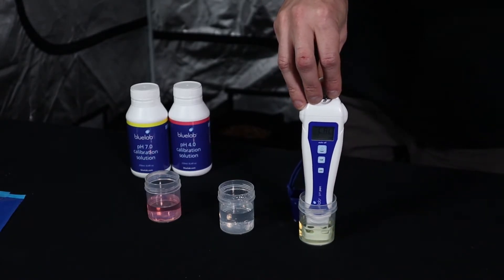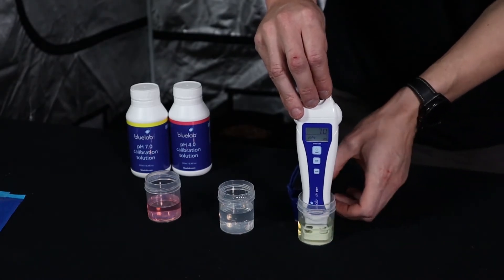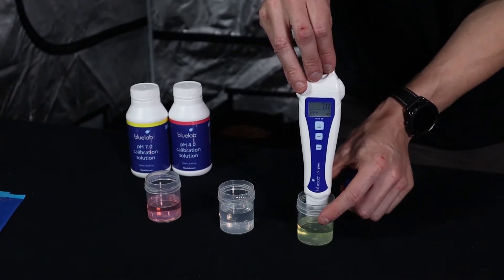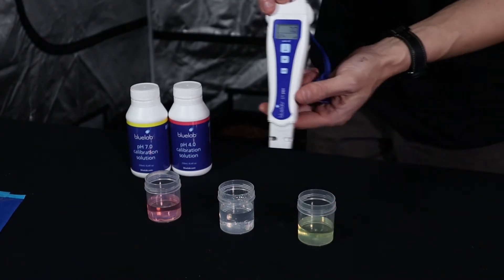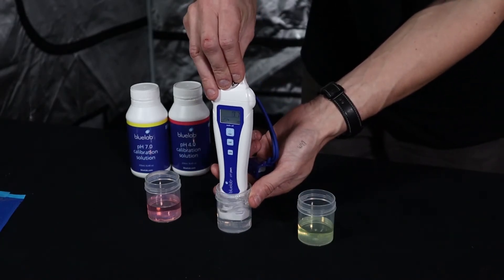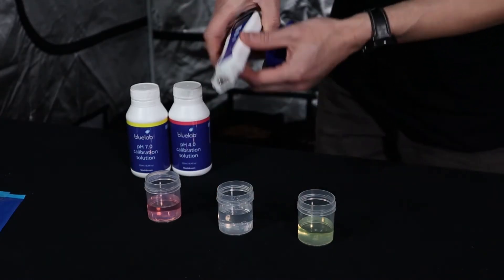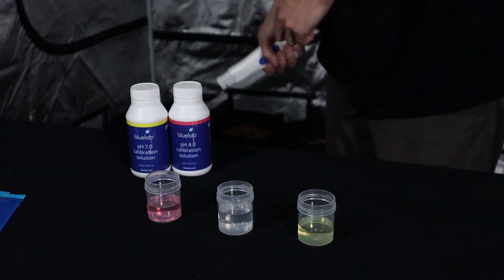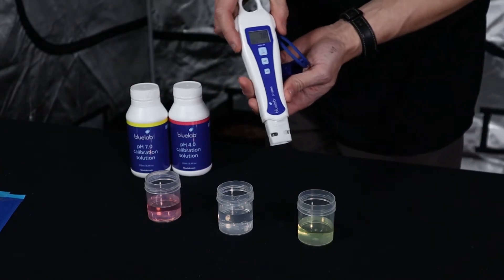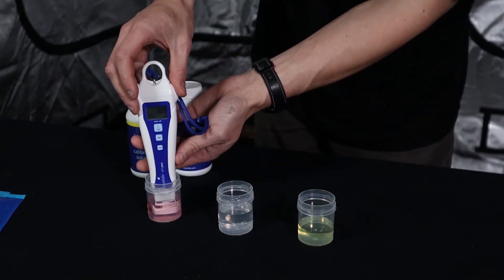If you run into any problems it will display 'ER' for error — there are a number of things that can cause that, and there is a troubleshooting guide if it occurs. After calibrating at PH7, take the pen out and rinse it off. We don't want to contaminate the PH4 solution, so wipe and rinse off the excess. Don't completely dry out the sensor, but avoid cross-contamination. Then move over to the PH4 solution.